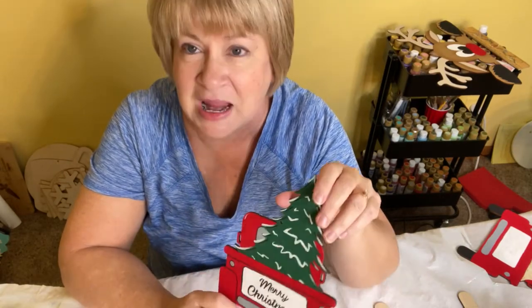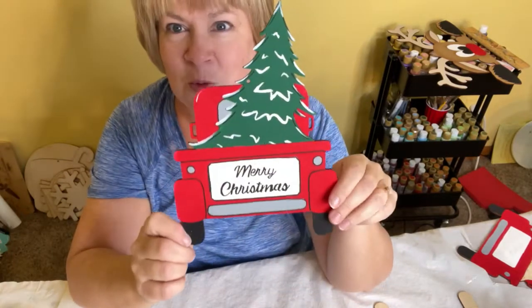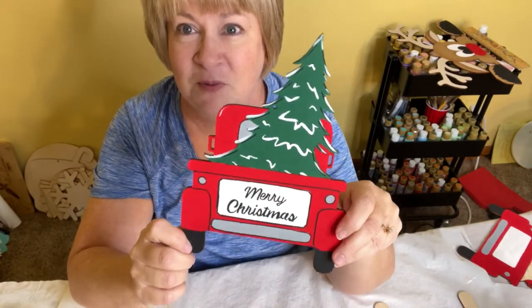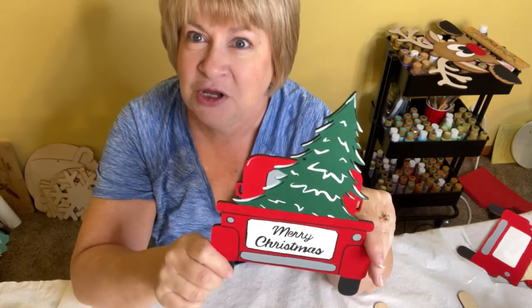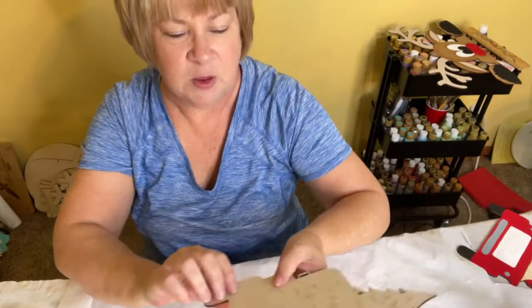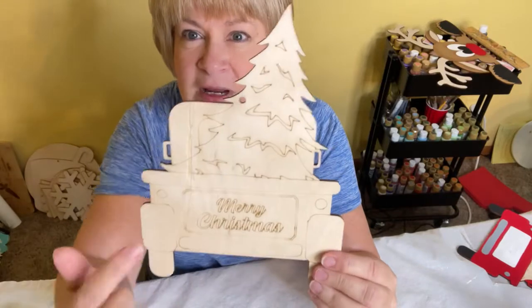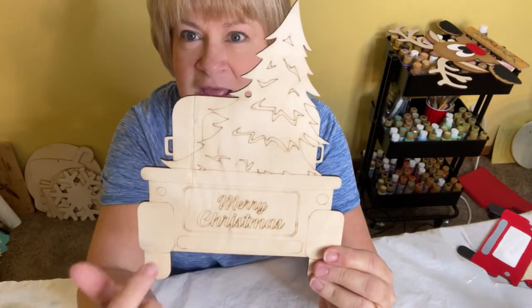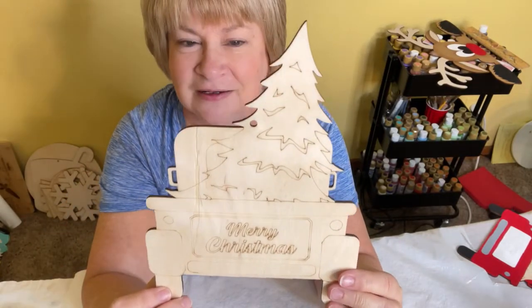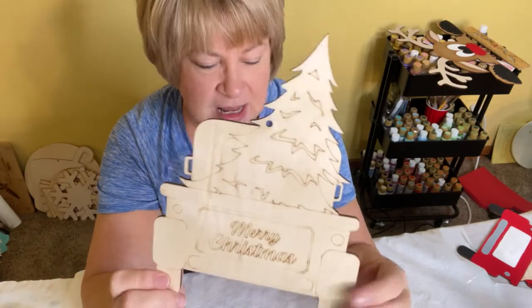Today's painting is this cute little red truck for Merry Christmas. I'm just going to show you a couple of really quick steps of how to paint it. You can find the wood on our website at letscreateWithBonnie.com — it does come pre-etched with all of the guidelines on it to make painting easier and way more fun for you.